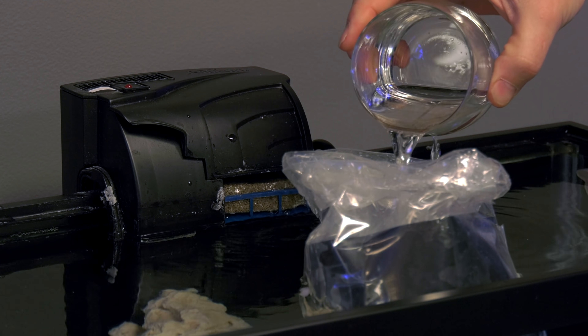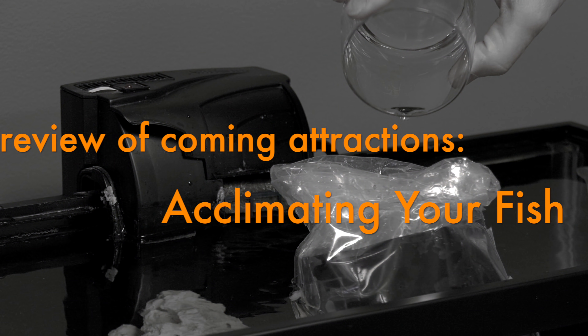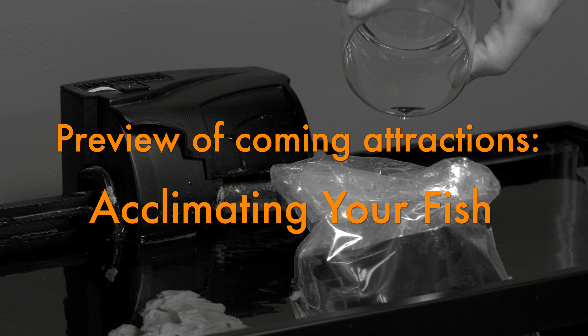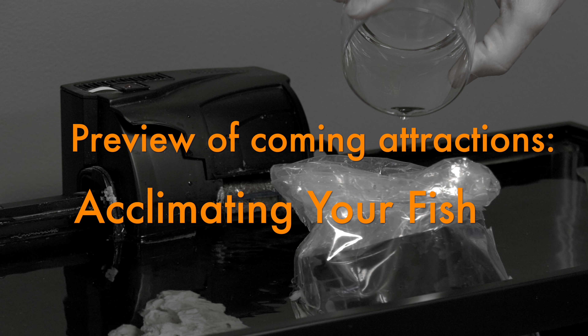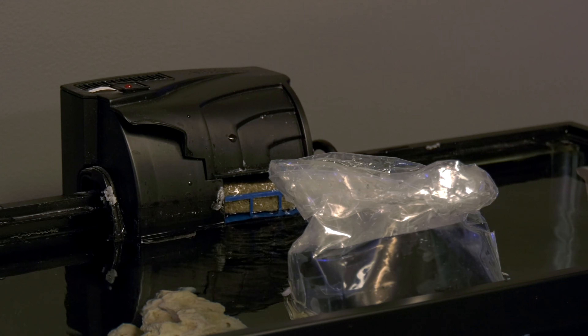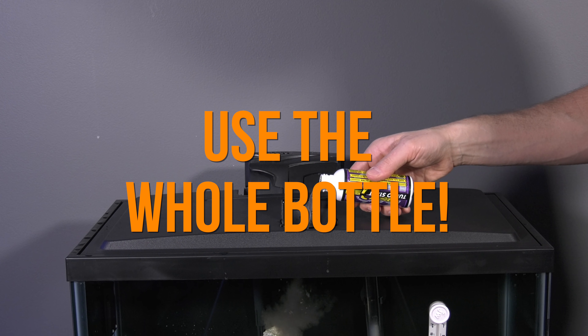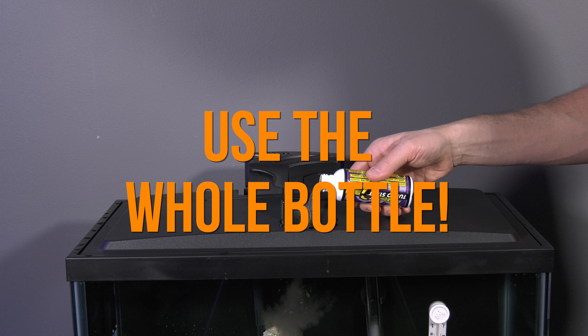Step 4: Once your fish are acclimated to the tank — I'll show you how to acclimate your fish in a future episode — add the fish and immediately shake the bottle of nitrifying bacteria and pour the whole bottle into your tank. Remember, you cannot overdose with nitrifying bacteria, so no need to save any liquid in the bottle.